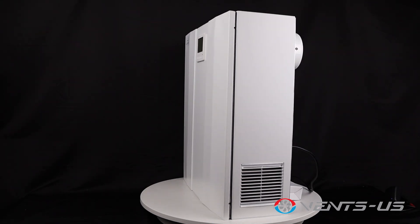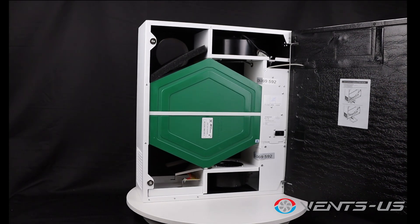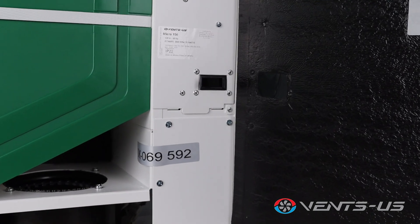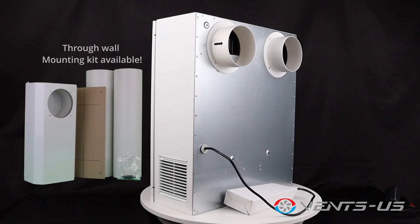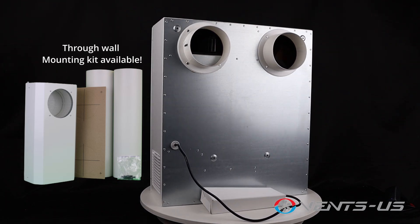Its modern design blends seamlessly with any interior, and its front panel opens effortlessly for easy servicing — no tools required. Equipped with a safety switch, the unit automatically shuts off power when the panel is open, ensuring safe and hassle-free maintenance.